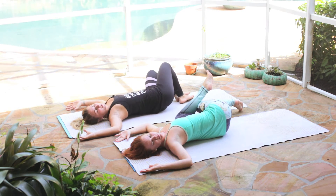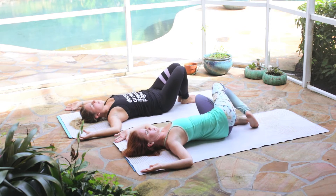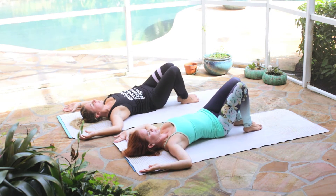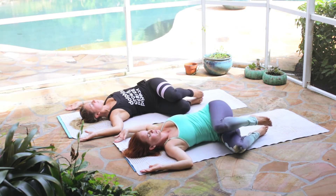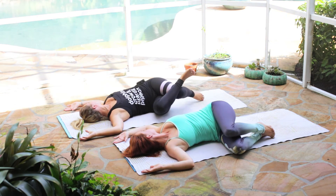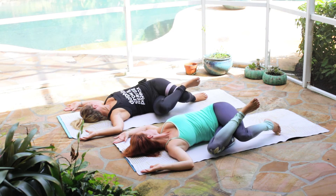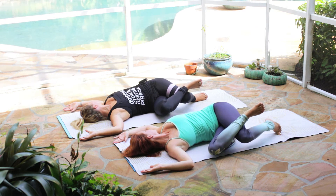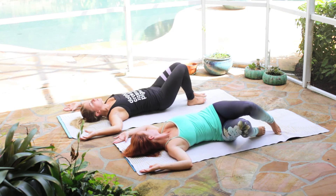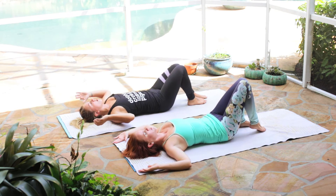Release, inhale and bring it back up to a neutral spine. Then lift the hips up and move them over to the left, letting the knees drop over to the opposite side. Gaze comes over to the left, and to take it a little deeper, the right foot will come on top of the left knee. Take a couple of breaths here, then slowly release — inhale, bring it back up to a neutral spine.